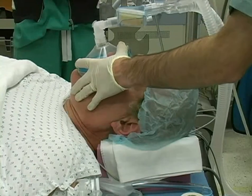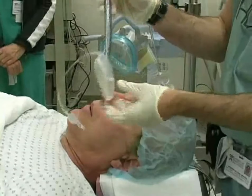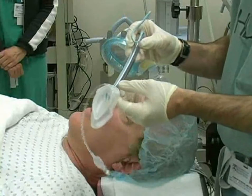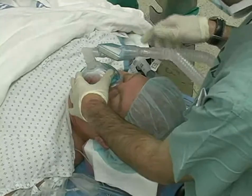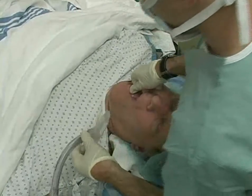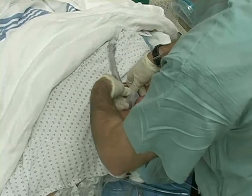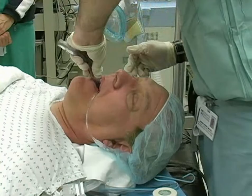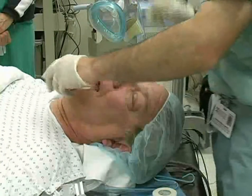In situations where placing an LMA is challenging, an alternative approach can be considered. First, a stylet can be placed inside the LMA; the stylet should not extend past the bulb. Alternatively, the LMA is inserted with the bulb facing upward. Sublux the patient's jaw and scissor the mouth open. Insert the LMA with the bulb upward until the entire bulb is located in the patient's mouth. As the tube is advanced, it is simultaneously rotated 180 degrees into place in the hypopharynx.